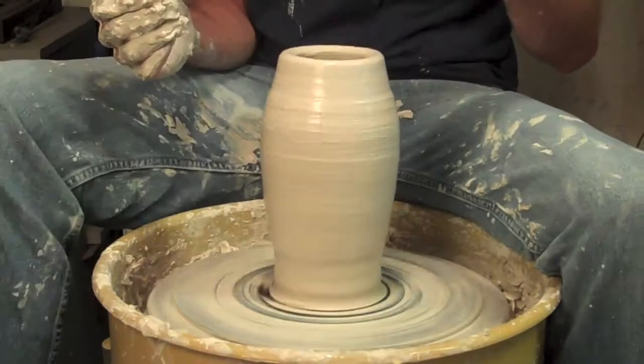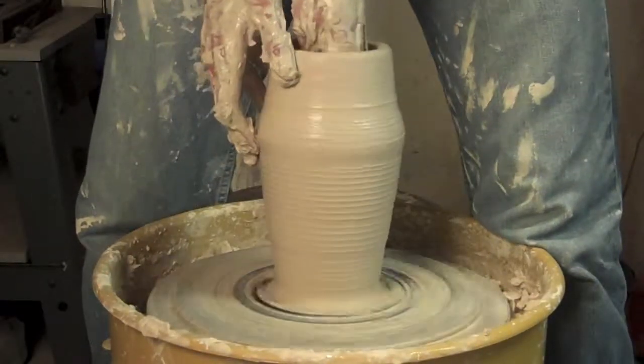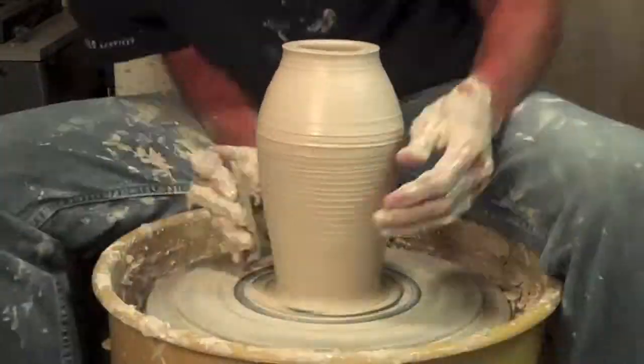Taking away at the bottom, coming up here, opening out, and then collaring back in, and trying to make what we call a shoulder at the top — or a nice big bend over the top, if you think about it.